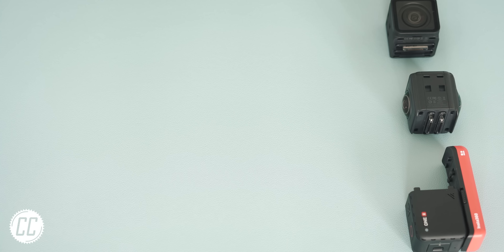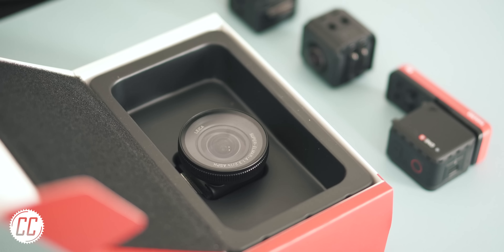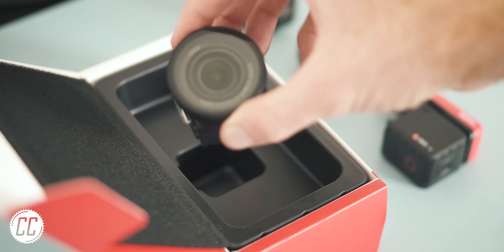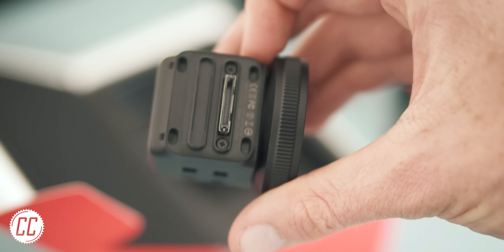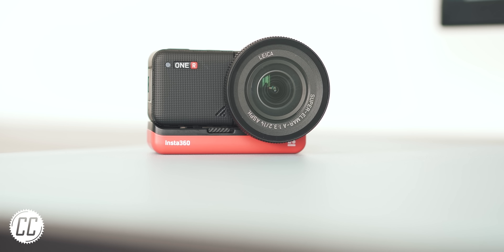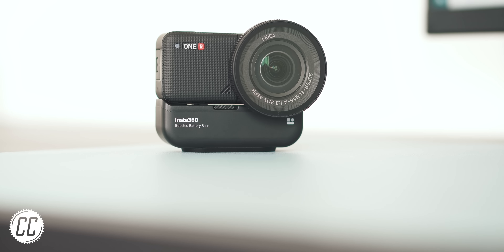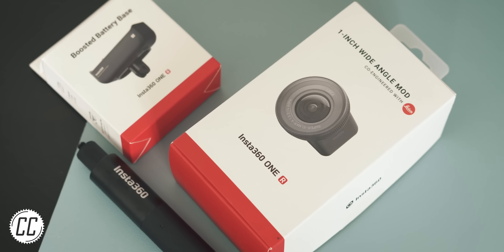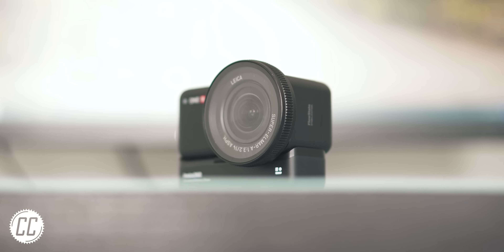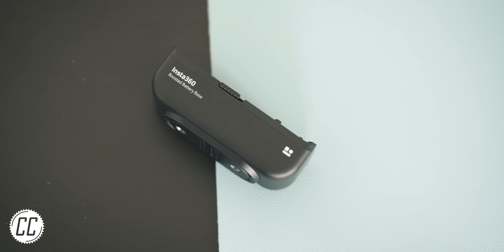More like this lens. This is the 1-inch wide-angle mod. Now that's a professional looking action camera. Insta360 sent me these goodies to showcase what the ultimate setup could look like. You know it means business by its beefy appearance, extra juice, and serious lens.